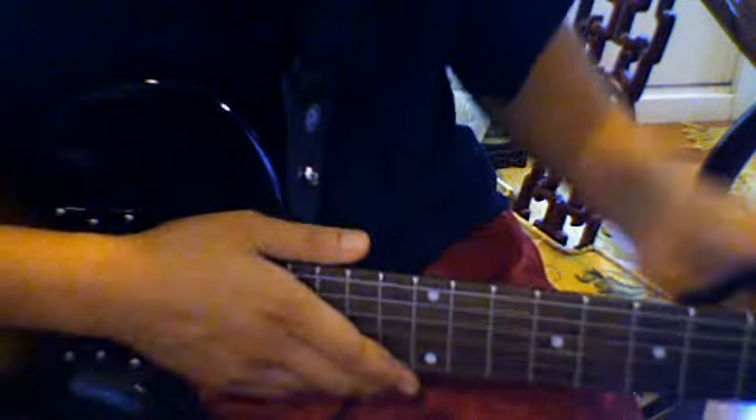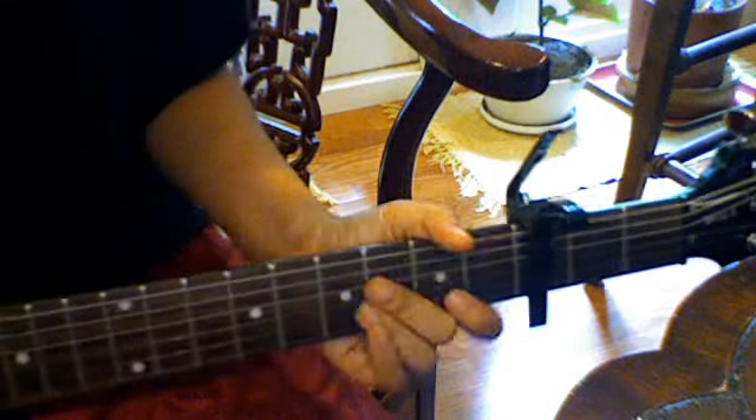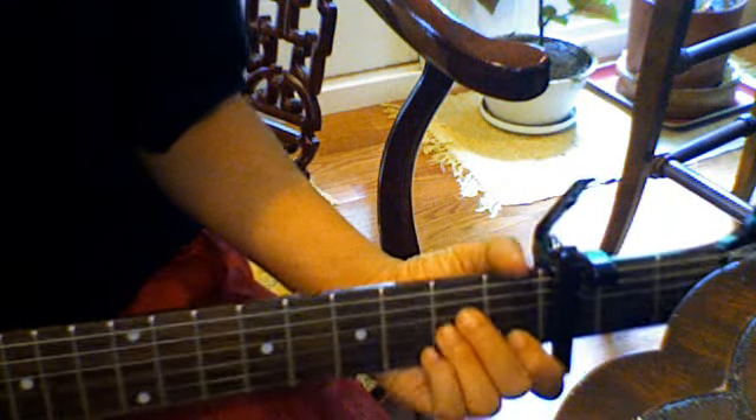The song is generally played with a capo on the third fret. But if you want to sing along and have a bit of a lower voice, you don't have to use the capo. If you capo on the third fret, it'll sound like this — might be a little closer to the song.